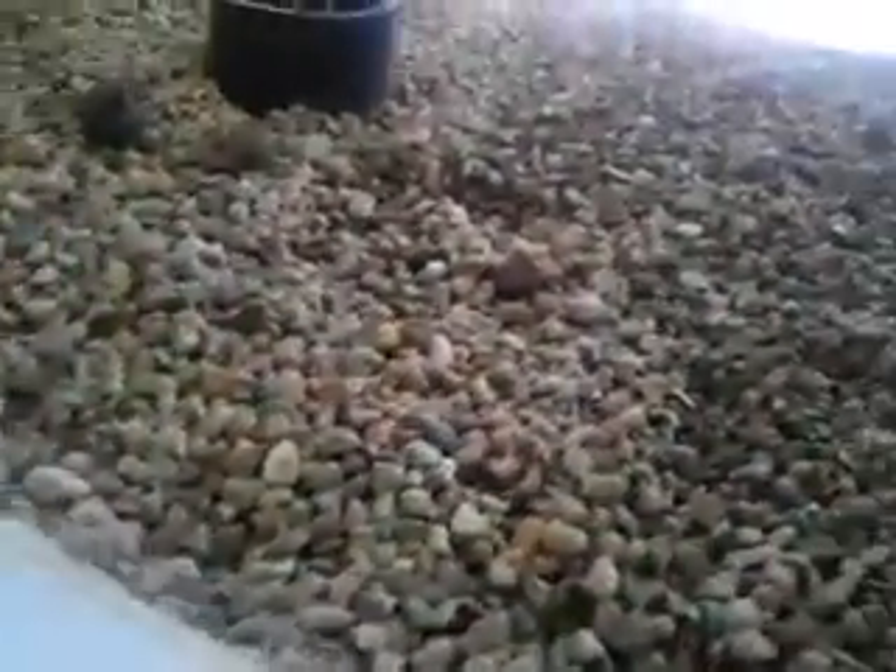I'm going to get some better grow lights, but for right now we've got the little babies about ready to go full bore — there it goes. This is the only oxygen source right now; I'm going to get a pump to add a little more oxygen in the water.